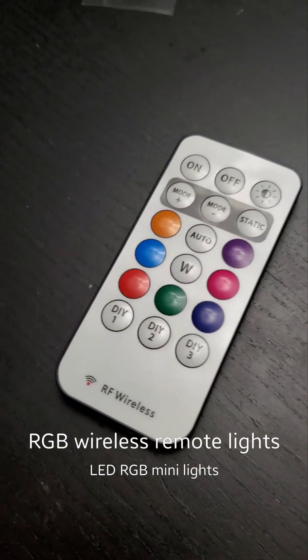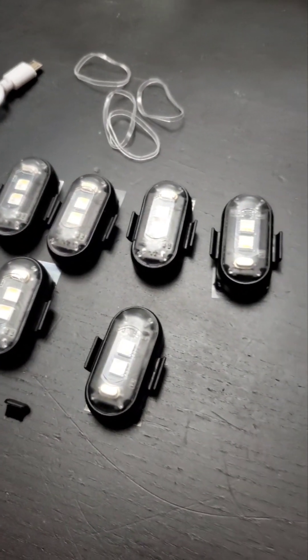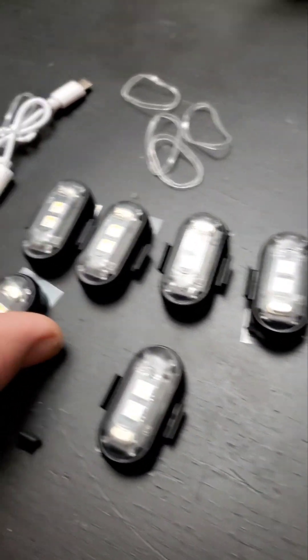Hey, how's it going everybody? This is Rob from It's a Dire Thing. I just picked up this awesome little LED light kit — the six-pack from AliExpress. It cost me around $20 with shipping — super cheap, super easy, very cool design.